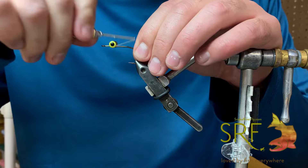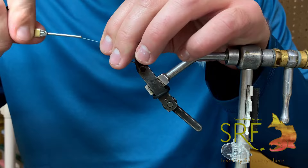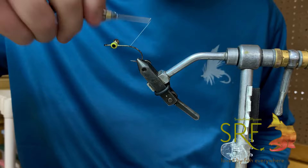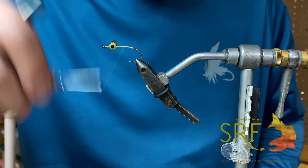These eyes are going to make it so this hook rides hook point up. If you've ever fished in our neck of the woods, especially on our sections of the Snake, there's a lot of basalt rock down there and you can donate some flies in a hurry. Having something that rides hook point up allows you to not lose nearly as many flies, saves your wallet, and keeps you fishing longer. So we've got those attached, and we're going to put some imaginary super glue here to lock those in place.